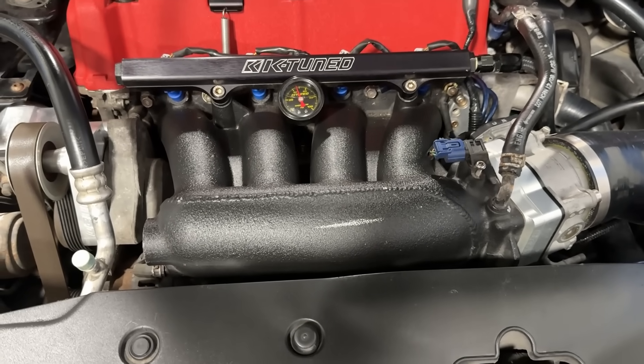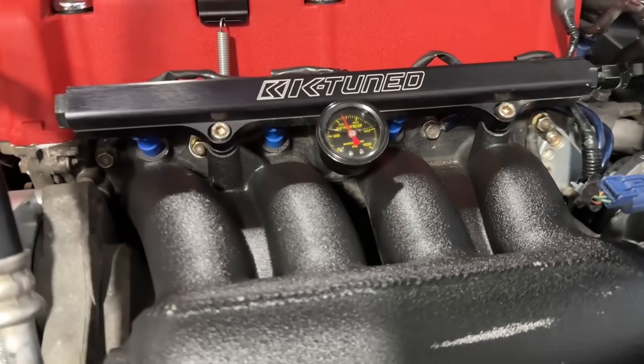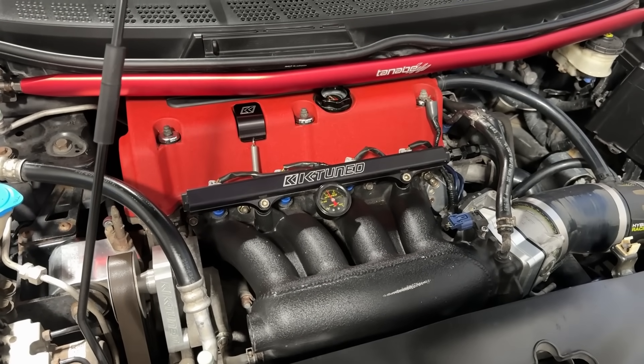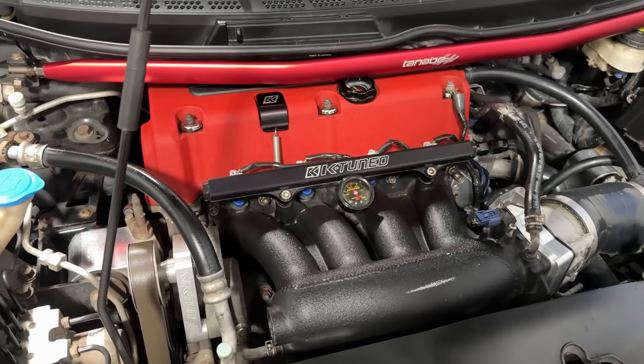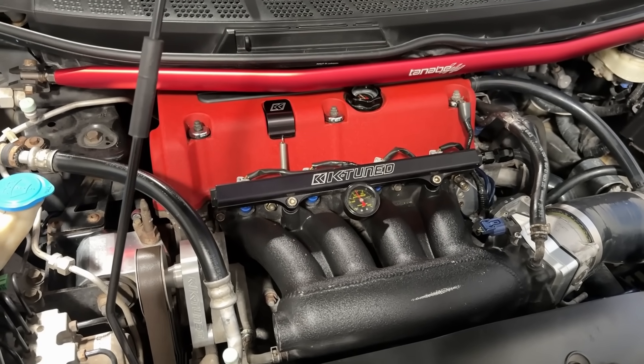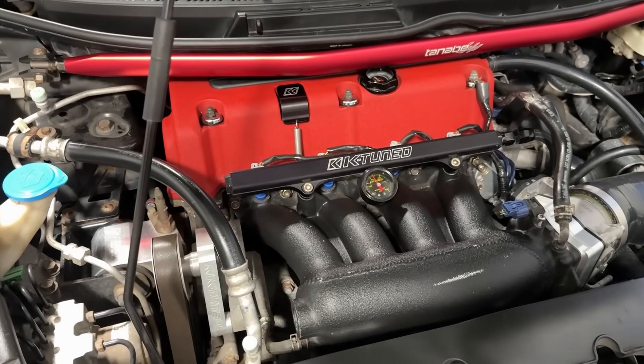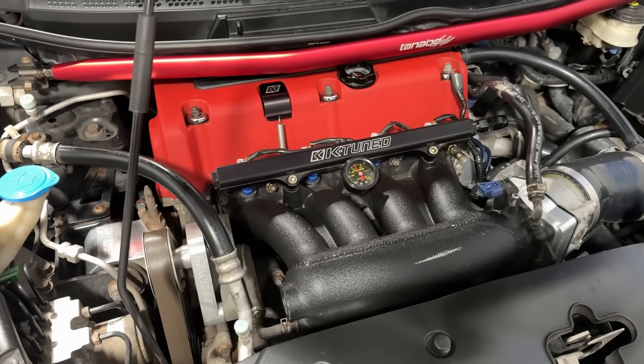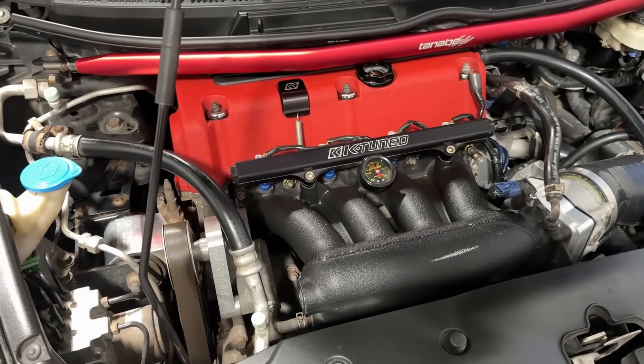On the intake side there is a Hybrid Racing cold air intake, an Acura ZDX throttle body, an RBC intake manifold that was cut, port, and polished, a set of RDX injectors, a Skunk2 Alpha header, and an RV6 catback exhaust. I tuned this car on a Honda FlashPro on 94-octane pump gas with a stock fuel pump in the tank. That covers all the details of the build — let's cut to the dyno pulls.